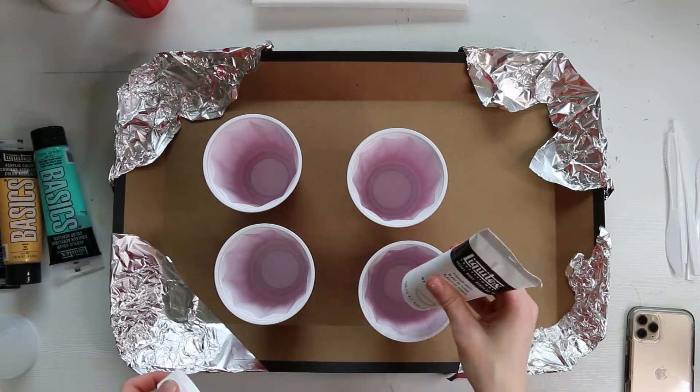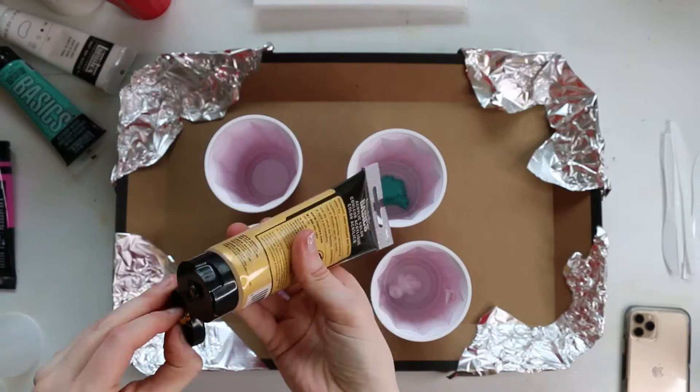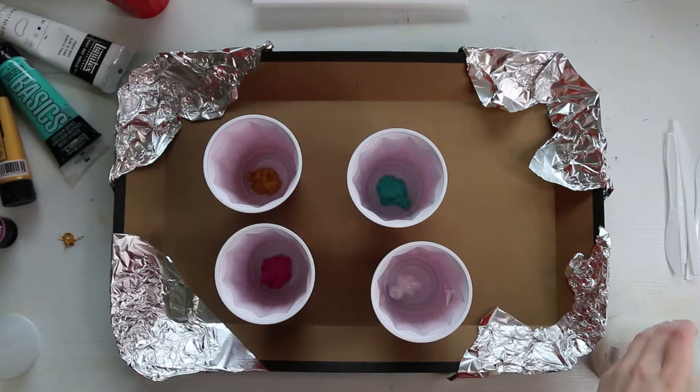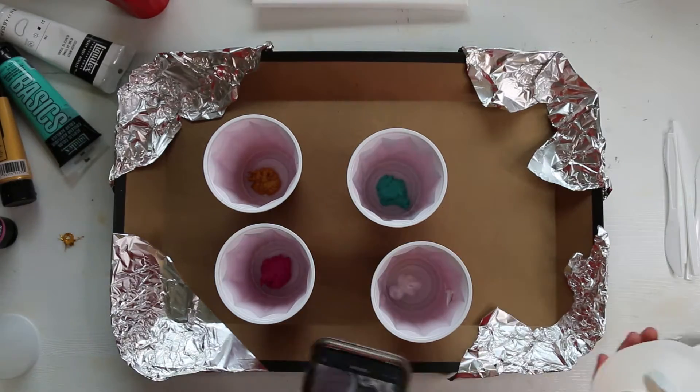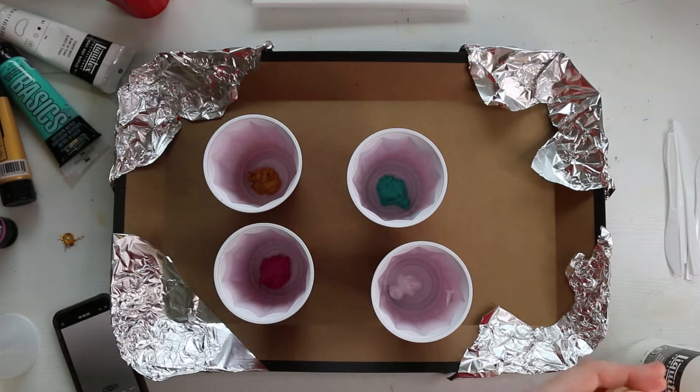Hey friends! In today's video we're doing a dirty pour. These were really popular a few years ago and I've done a few before but I thought it might make a fun video. For those who aren't aware, dirty pouring is a technique in which acrylic paint is thinned down and poured, usually over a canvas.